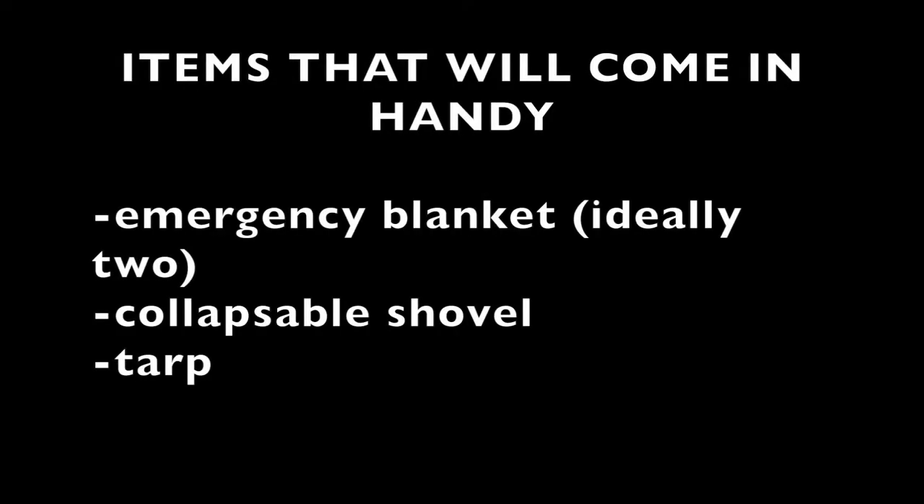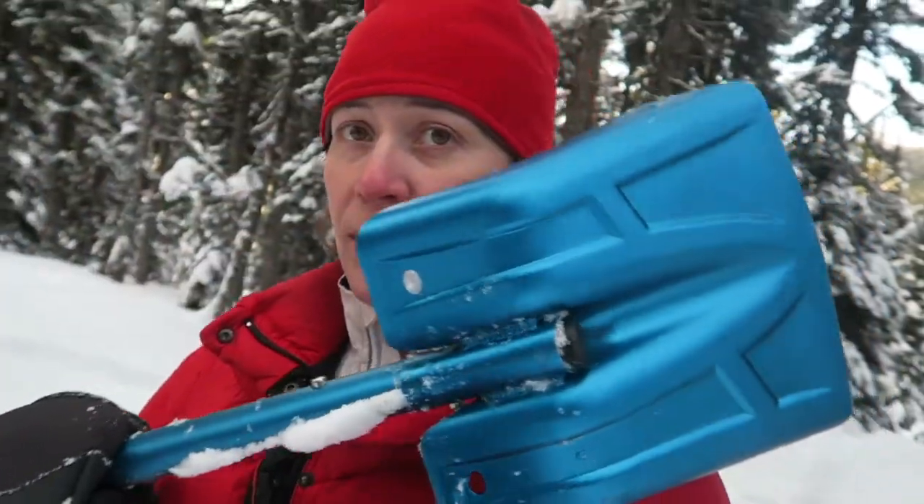Hi there and welcome to The Lost Grown Up in the Woods. Today I think I'm going to pretend that I'm lost even though there's a nice warm cabin right over there. The trench shelter is a pretty fast shelter — it's pretty much a trench with some snow or some boughs piled on top of it. So I've got my avalanche shovel.